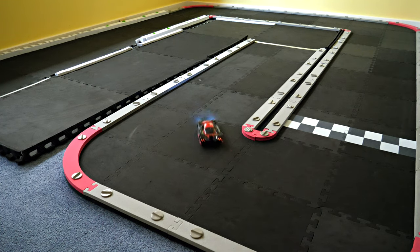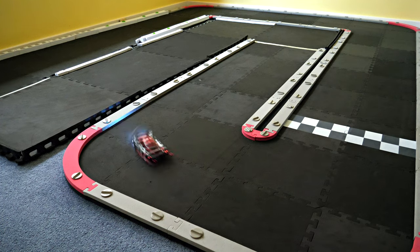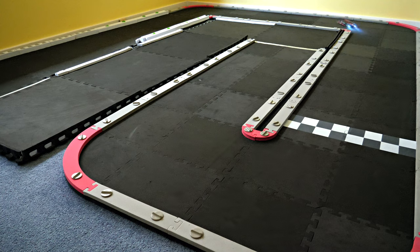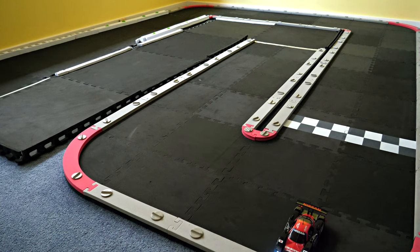It looks really good when the brake lights light up. On this track I don't need to use the brakes because I rely on the trail brake with the brushed rotor. This is only going to be a quick video, so I'll give you a closer look at the car now.